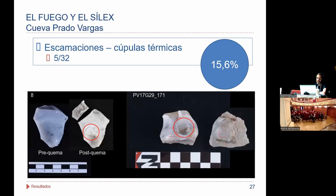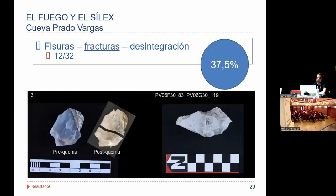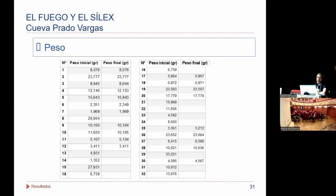Las figuras de la parte derecha son comparaciones con el registro arqueológico. Un 15% presentaba síntomas de escamaciones. También, en torno al 15%, pudimos constatar cúpulas térmicas. También fisuras, siempre hablando de una observación a macro. Un 37% de fracturas, y en un caso la lasca se desintegró, estalló. También se midió el peso antes de ser quemado y posteriormente, y apenas ha sufrido variación. Las lascas que no aparecen son las que estaban fracturadas, que se decidió no pesar.